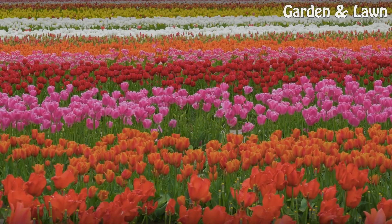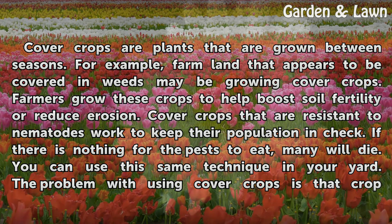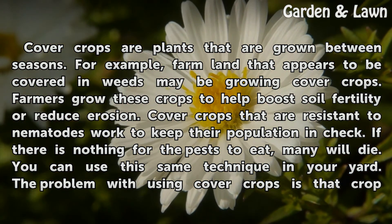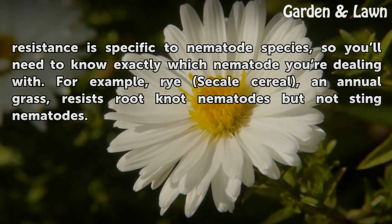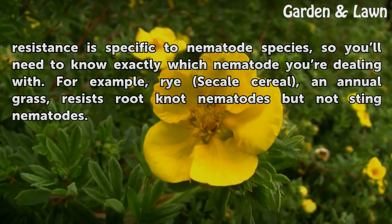Cover Crops. Cover crops are plants that are grown between seasons. For example, farmland that appears to be covered in weeds may be growing cover crops. Farmers grow these crops to help boost soil fertility or reduce erosion. Cover crops that are resistant to nematodes work to keep their population in check — if there is nothing for the pests to eat, many will die. A problem with using cover crops is that crop resistance is specific to nematode species, so you'll need to know exactly which nematode you're dealing with. For example, triticale cereal, an annual grass, resists root-knot nematodes but not sting nematodes.